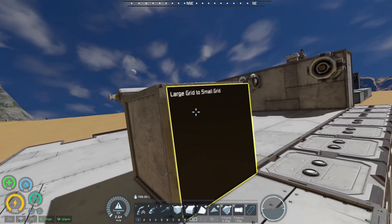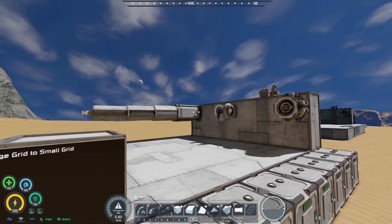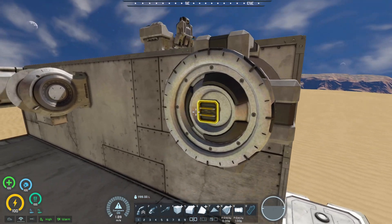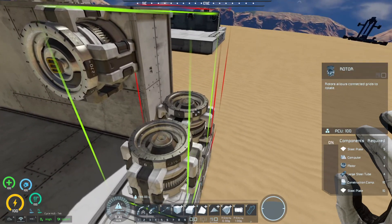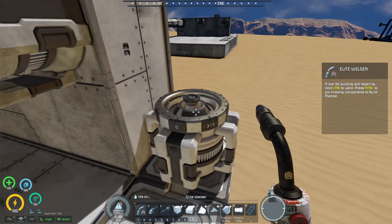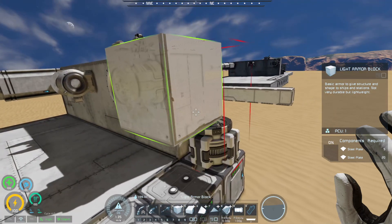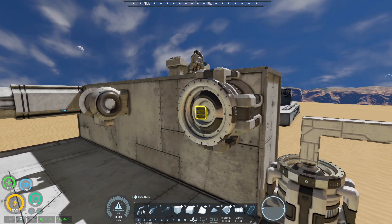One of the things I wanted to play around with is large grid to small grid — a combination conversion I've done not too often, but once in a while when I want to make something large grid with small grid items. My necessary go-to is a rotor with a small head, because that's something you can already do by default. Basically put a rotor down, get rid of the head, detach it, and add a small head. That's the easiest way to do it — then you can add small blocks or small items like projectors, smaller weapons, things like that.